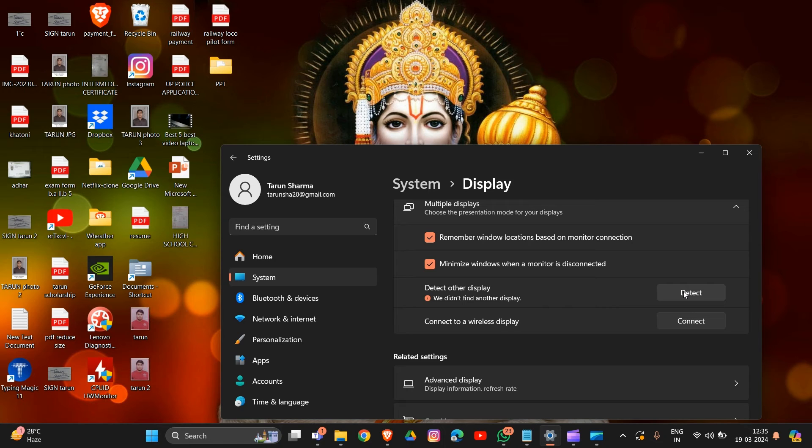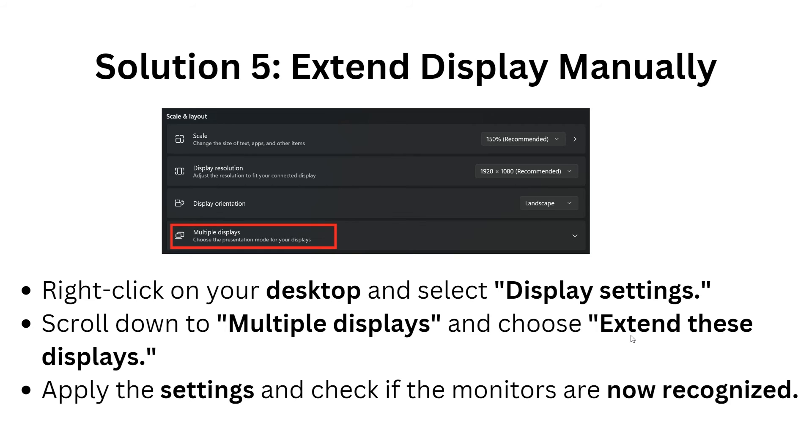If you are connected to another monitor or display, you will find an Extend Display option. Click on Extend Display, then check the settings to see if the monitor is now recognized.